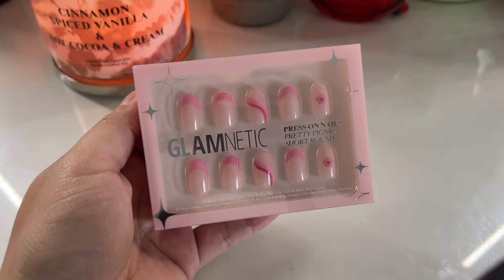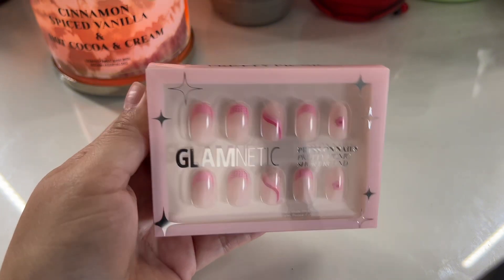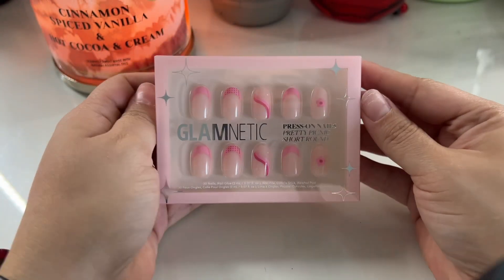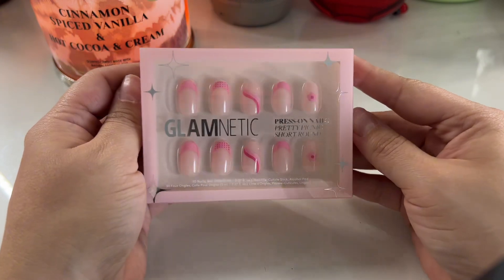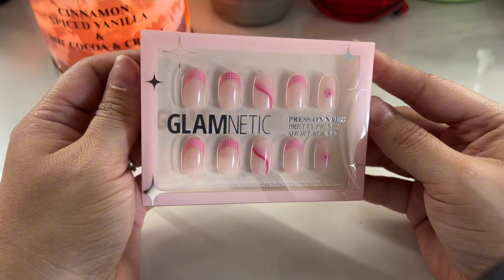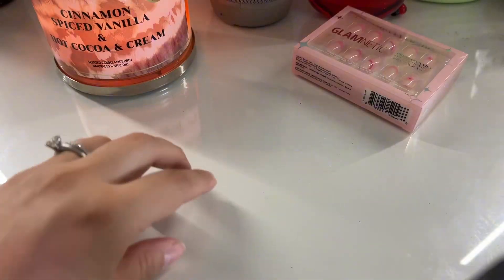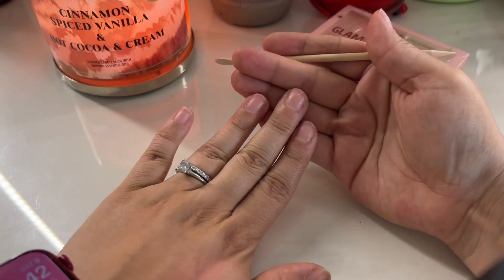These are the nails we are going in with today. These are from Glamnetics in the style 'Pretty Picnic.' If you know me, you know I'm such a pink girl for life, so I just thought this was a super cute little design. I also thought the size was really cute too — it's the round short round.